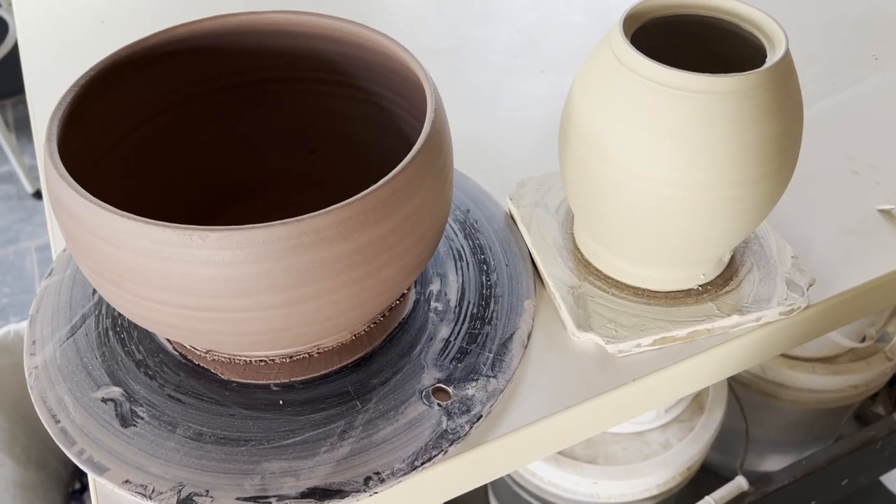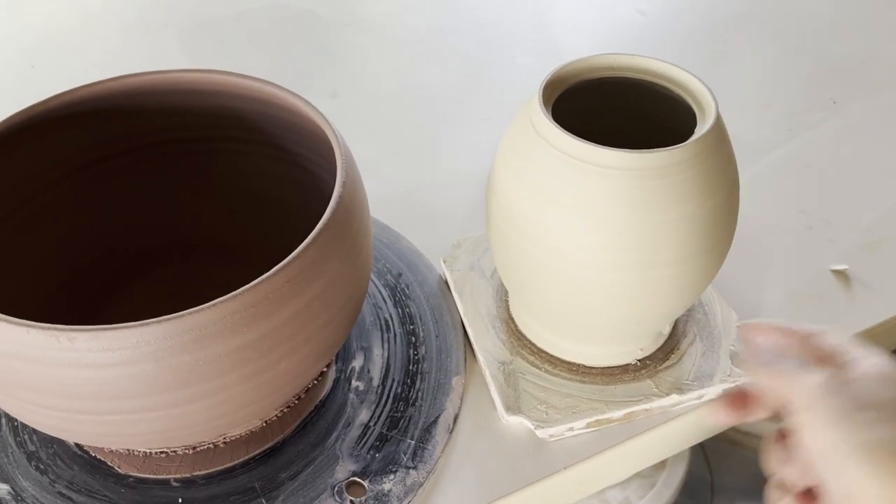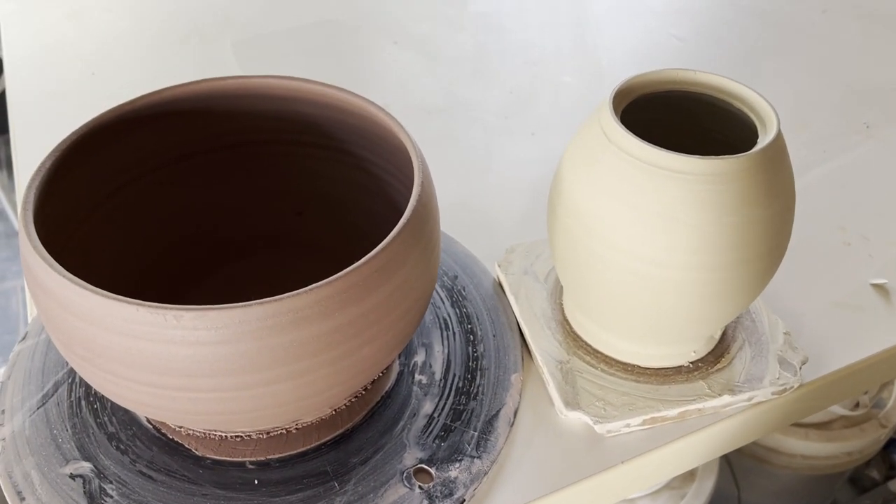There are three things that I can really do when I come in, which is trimming, throwing, and glazing. I have two things I need to trim today, and they are feeling a little bit wet, so I am going to start by glazing.